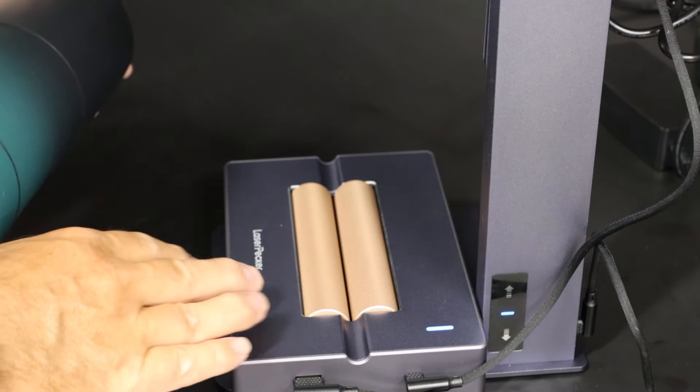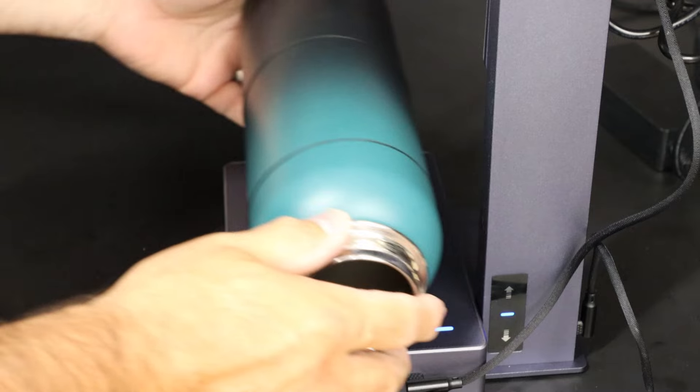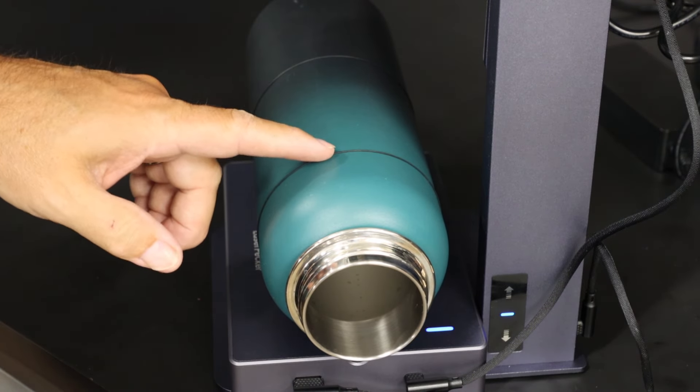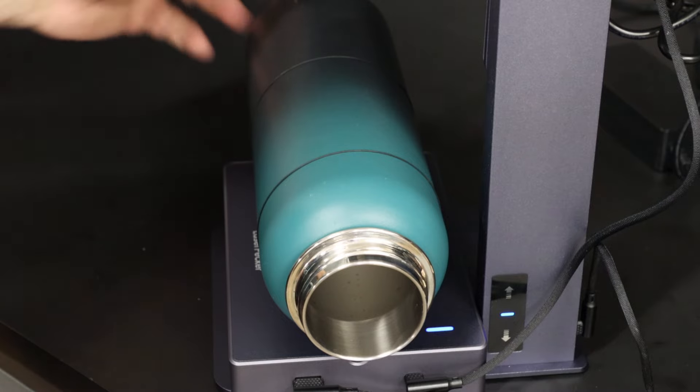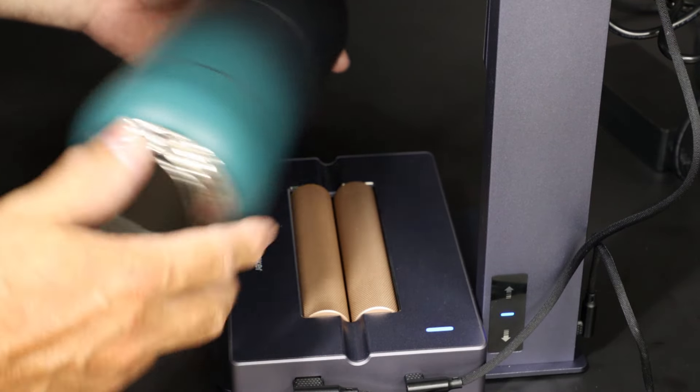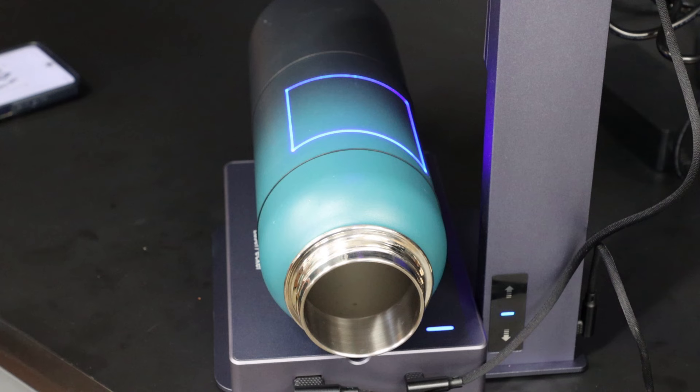Next we're going to use this roller bed assembly that will let you do round objects like a tumbler. We've added the included rubber strips and that will give a little bit of traction as these wheels rotate it at precisely the right time to engrave that pattern. You can use a center point or perimeter to get an idea of where the logo will be located.